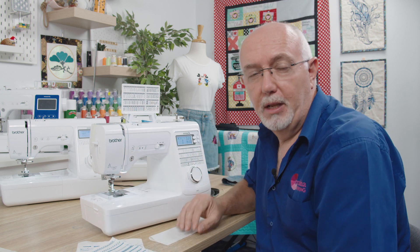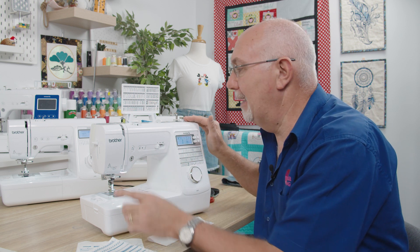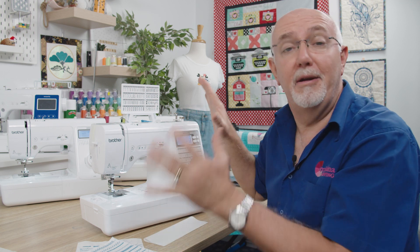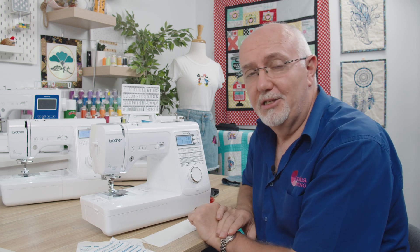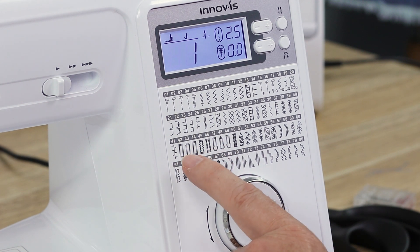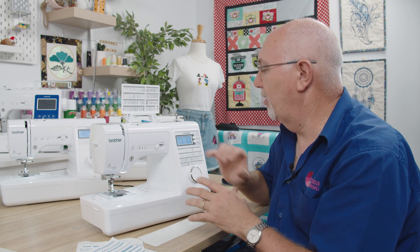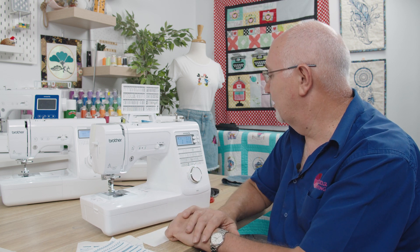Now we're looking at the A80, which sits in the middle of the A-Series range. It's the same physical machine — same size, threading, needle threading, bobbin threading, and tension system. The difference is in features. You get a lot more stitches — 80 stitches built in, all controllable. There are decorative and utility stitches, I think eight or nine different buttonhole styles, more construction stitches, more stretch stitches, some lovely decorative stitches, and character stitches as well.